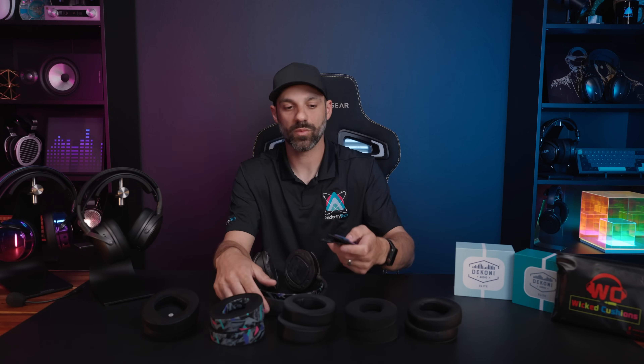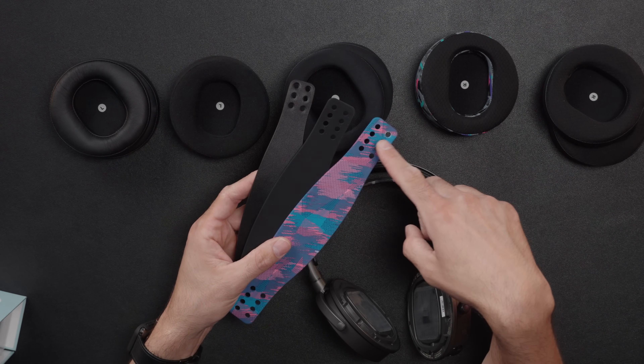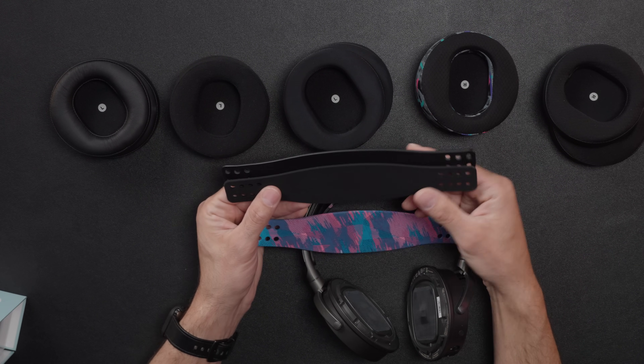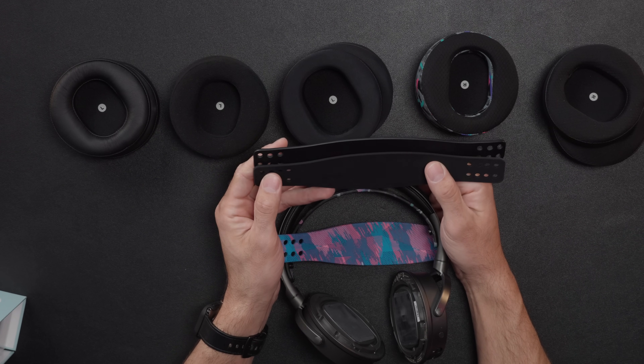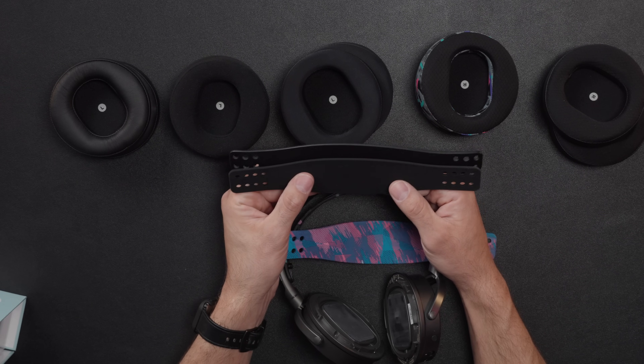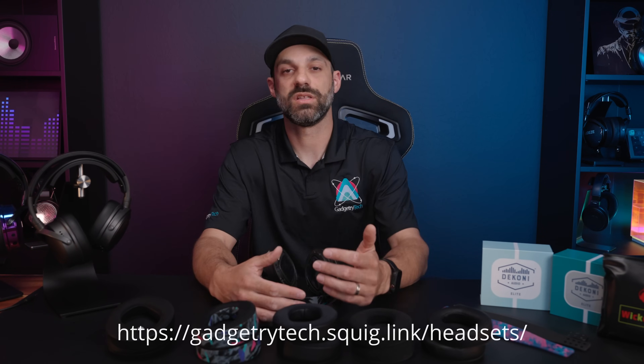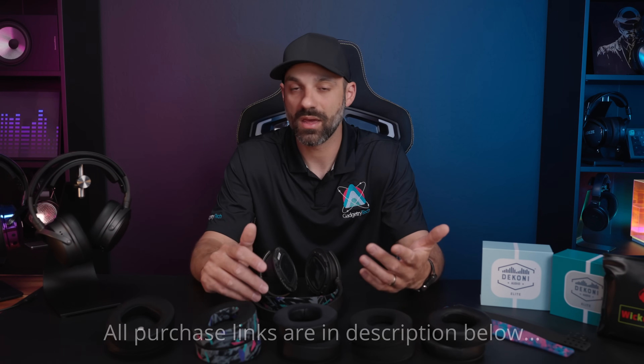If you want to customize further, Wicked Cushions came out with a silicone strap that gives you four holes instead of the stock three, so you get more height adjustment. It won't make a huge difference in overall sizing unless you have a smaller head — if you need more small adjustment, the extra holes and slight inward offset might be just right. I have links in the description to the squiglink measurement site so you can compare measurements yourself, and many links in the description will save you money. Thank you so much for watching — don't forget to like and subscribe, and I'll see you next time.